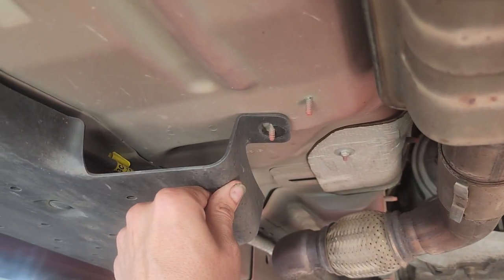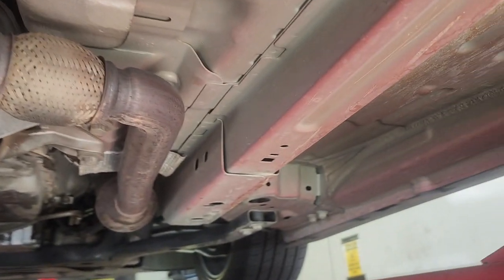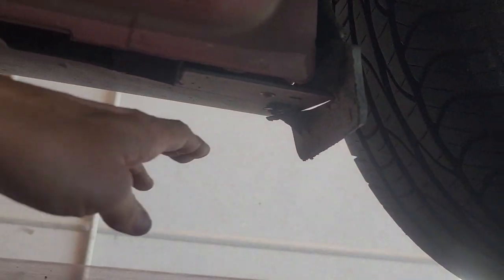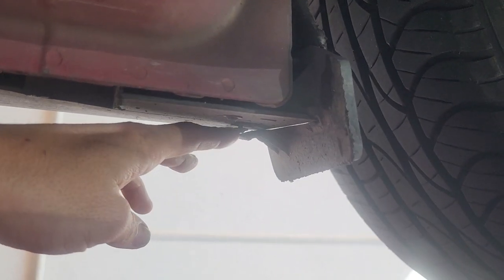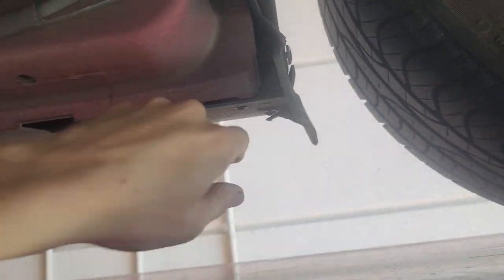Just a little plastic clip. Everything looks good under here. This little plastic piece — there's a screw, you can remove that screw and pop it right back in. It's not broken.